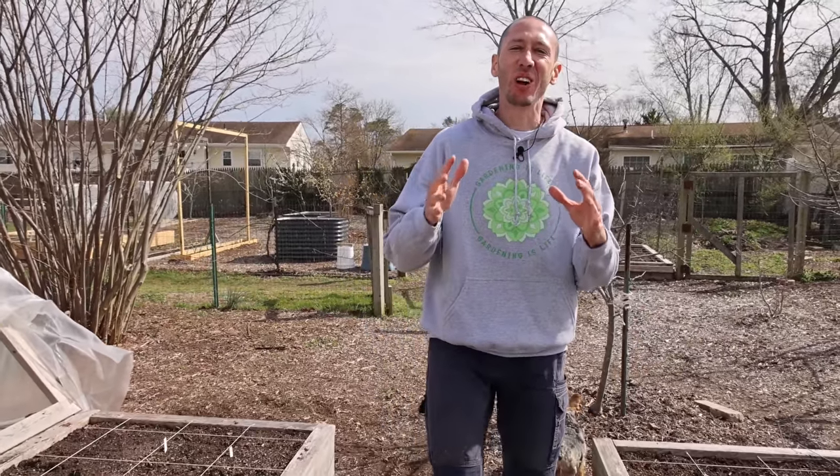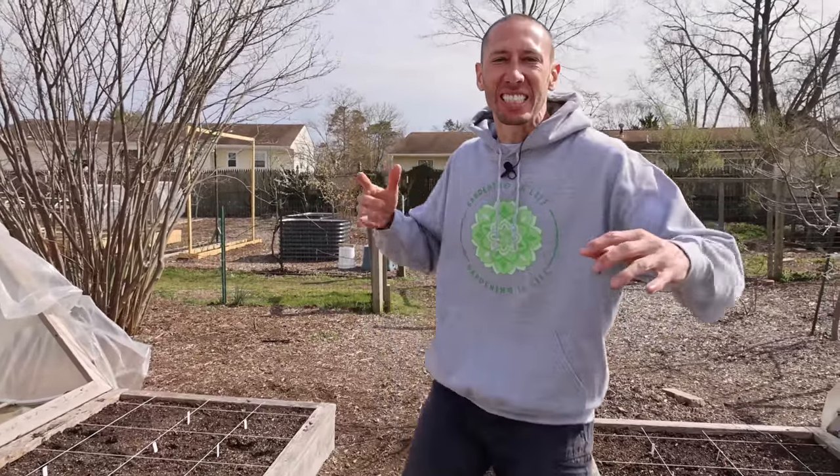What's going on growers? It's James Prigioni coming to you live from Jersey. Today me and Tuck are going to share with you three ways to safeguard your seedlings from failure. Let's go!